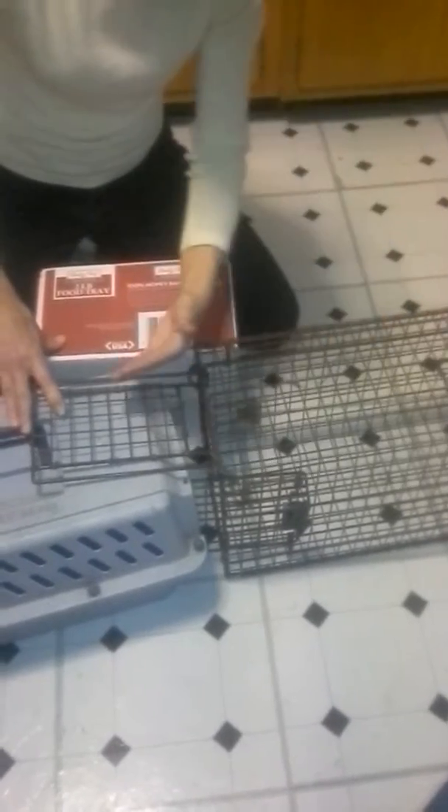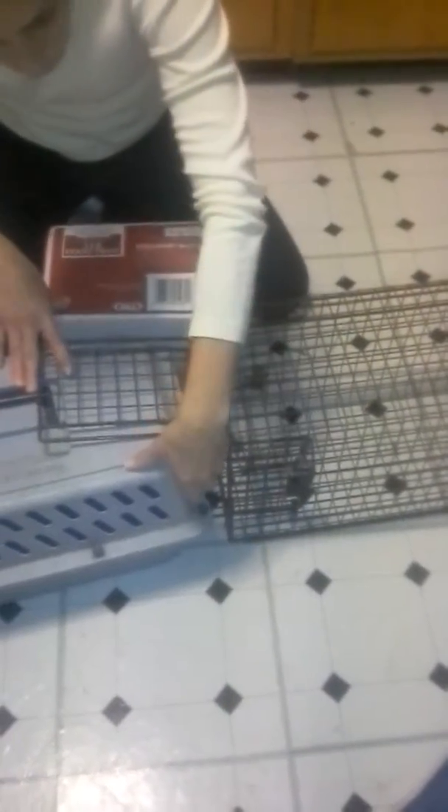They don't want to come at you. So if you can, lean this way and kind of guide them. I find that with really stubborn ones, if you blow on them, they don't like that — so they will then come forward and get into the carrier. You can lean in, blow on them, they come up, and then you can just shut this like so.